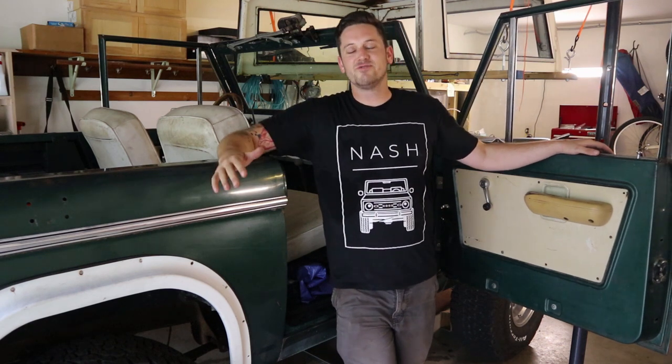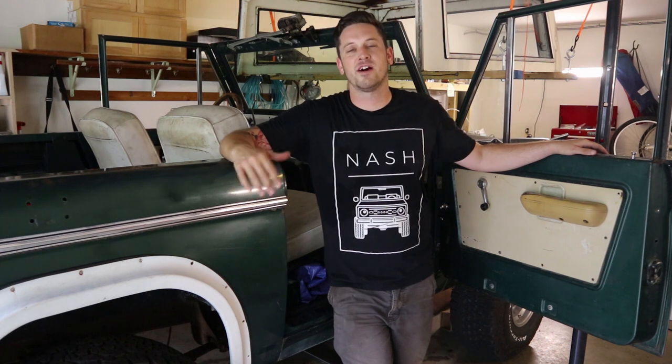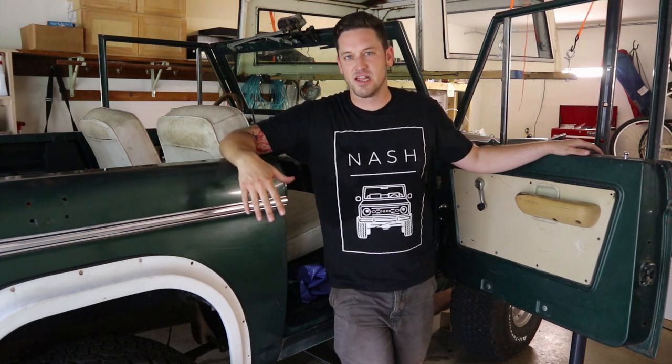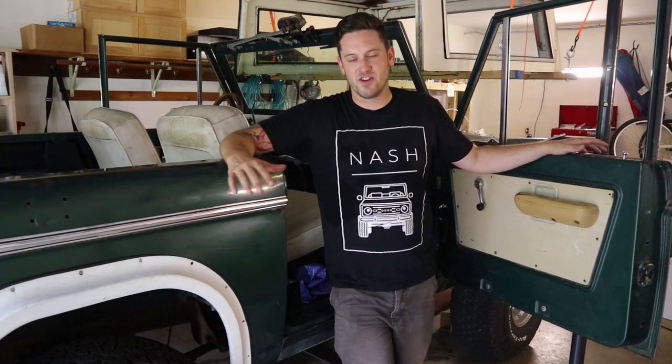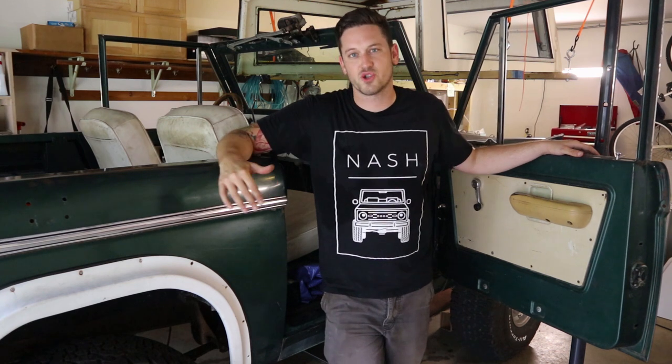Welcome back to the garage. Thank you so much for watching. Today what we're going to be working on is installing a new set of hinges, getting the doors aligned, and getting everything as close to perfect as we can on these 50-year-old trucks.